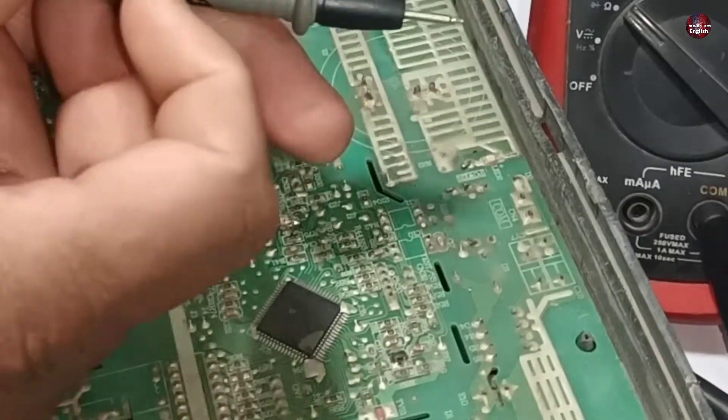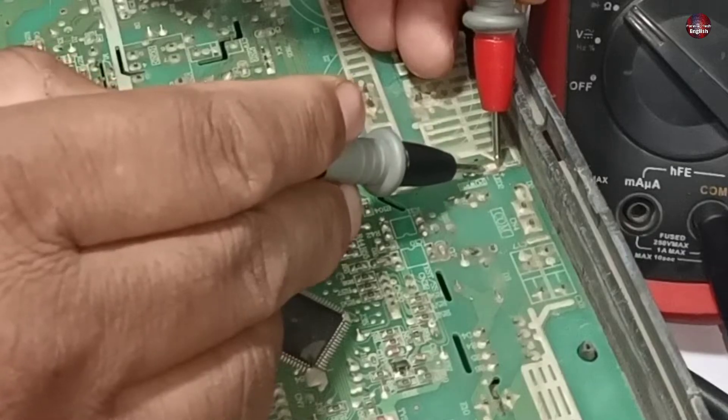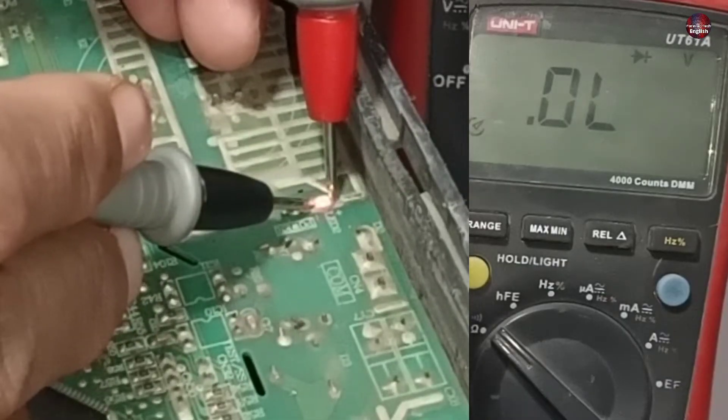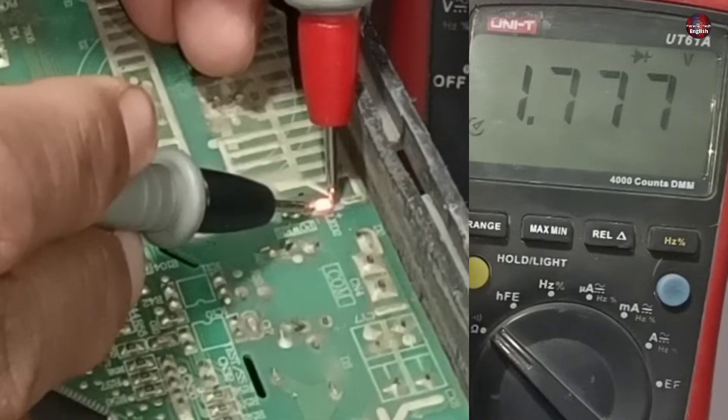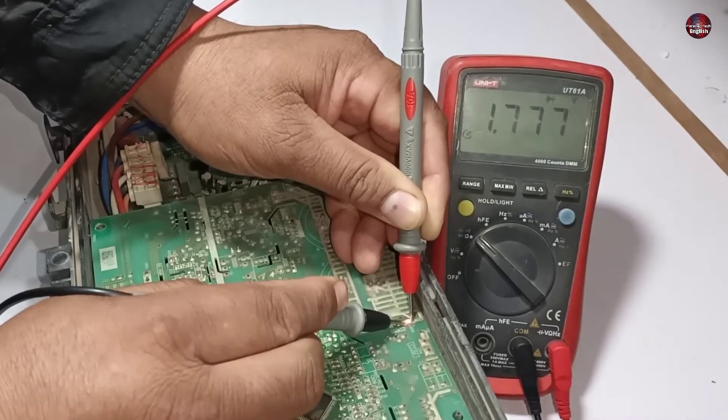Now I am testing the other LED light. I placed the probes on it and this LED light started to glow. The voltage drop is 1.77, and this LED light is confirmed to be fine.